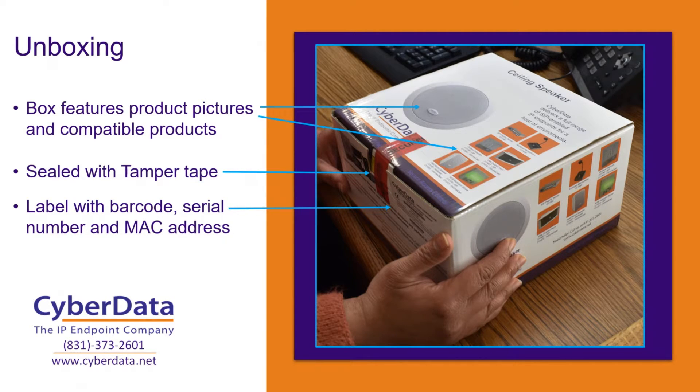As we go through the unboxing of the speaker, a really nice thing with these boxes — instead of the standard sleeves you'll get with some of our other products — all of the information is actually printed directly on the product box. You're going to get nice pictures of the actual speaker itself, as well as some compatible products you can use with it: things like our SIP paging server or multicast microphone, individual intercoms, an IP66 horn, or strobes for visual notification. All of our products are sealed with tamper tape, so when you get the unit, if that tamper tape is cut and it wasn't supposed to be, you might want to reach out to whoever you purchased it from. Typically you'll be receiving the unit with that tamper tape still sealed — it's a great way to know you are the first person unboxing this product.